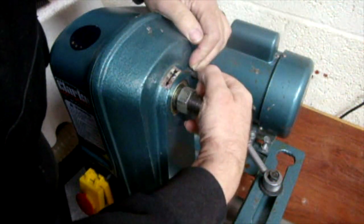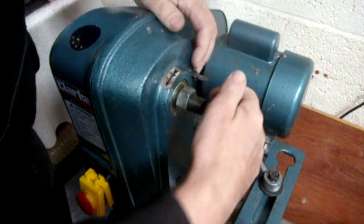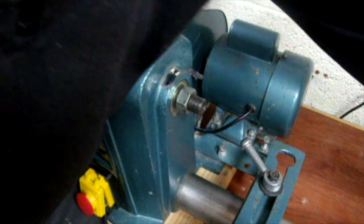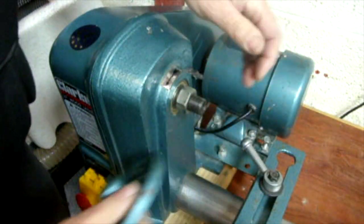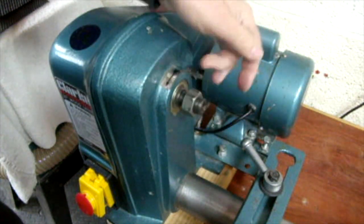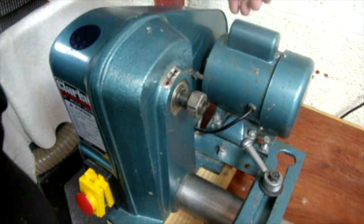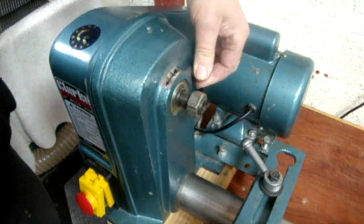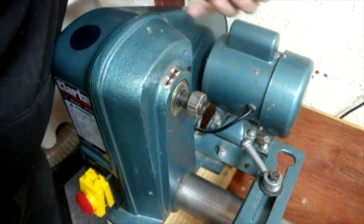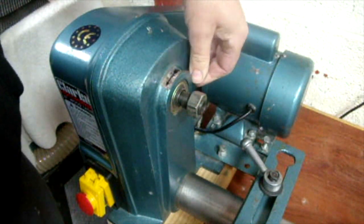There's a spindle lock here — that's unlocked, and that's locked — so when you're putting face plates on and the like. I've no idea why there's a nut on; I tend to take it off. If anybody watching knows the reason for having that nut, I'd be most interested. This part has broke — it comes out — and I've not figured out how it's held, so I just tend to put it in and take it out.